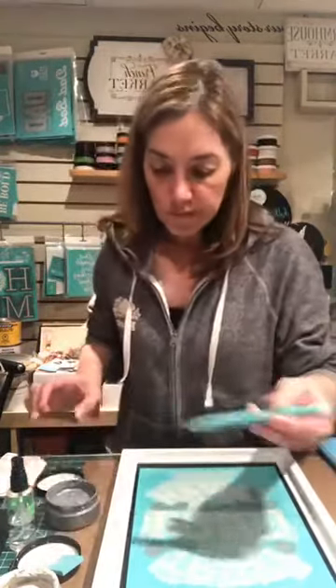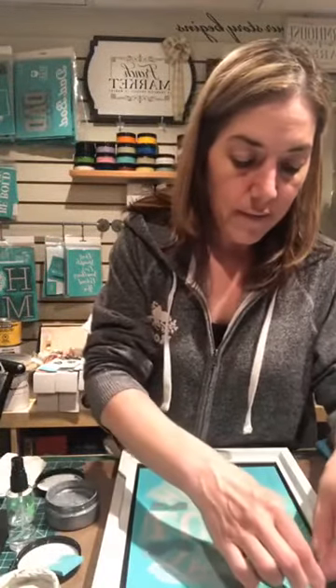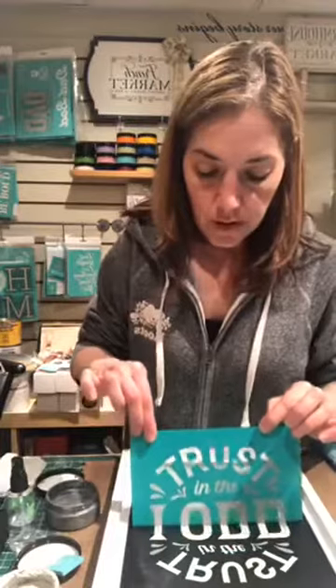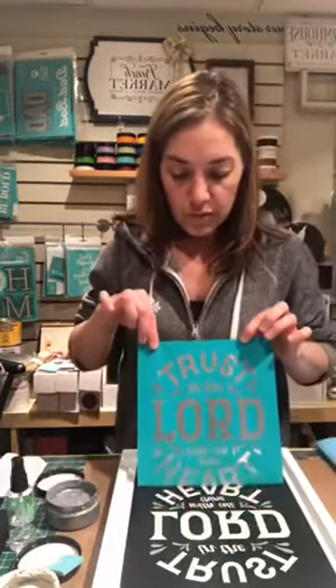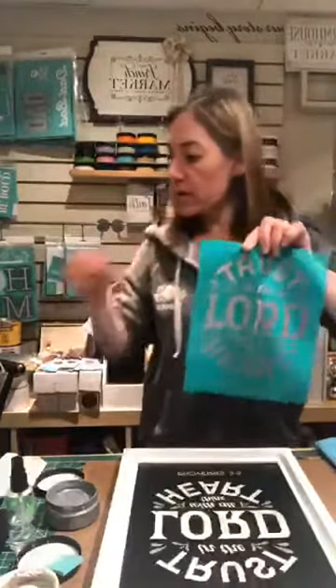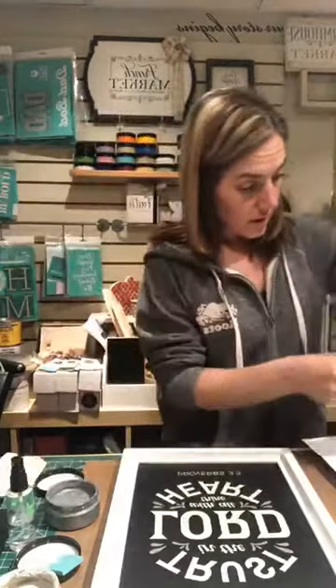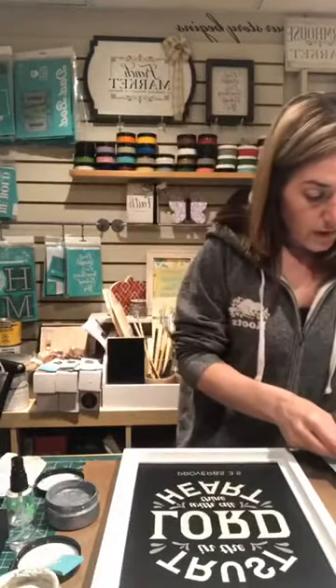I'm going to lift this up now. When you're lifting your transfer, grab it and lift straight up to the sky — that way you're not stretching out the fabric. Oh, this is beautiful! This is one of the boards I definitely change up often; I have this in my kitchen, so whenever I want to change up the design, this is the one I go to.